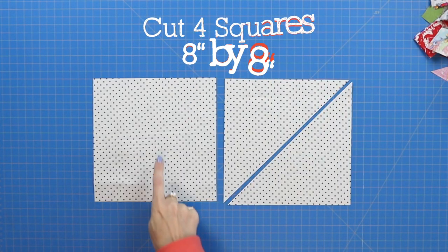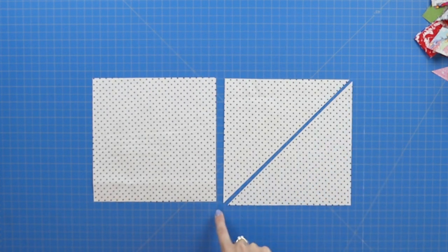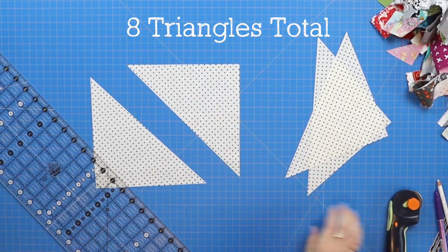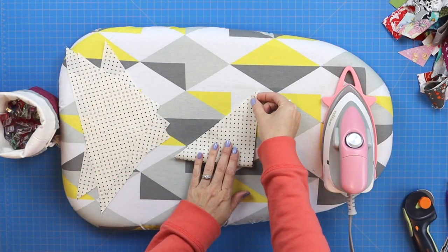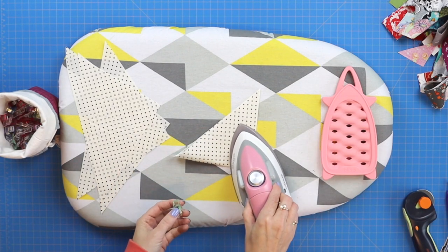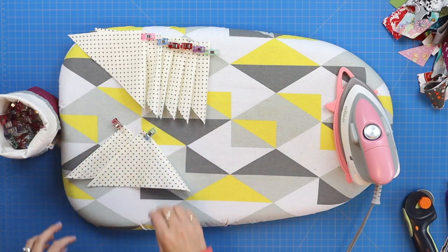Cut from your half-yard piece of fabric four squares at eight inches by eight inches. Once you have all four squares, cut them in half into triangles so you end up with eight triangles in total. Next, find the halfway point on all of your triangles. Grab your iron, fold each triangle in half wrong sides together, and iron on the corner to create a crease. Grab a clip, clip it in place, and do this for all eight triangles.